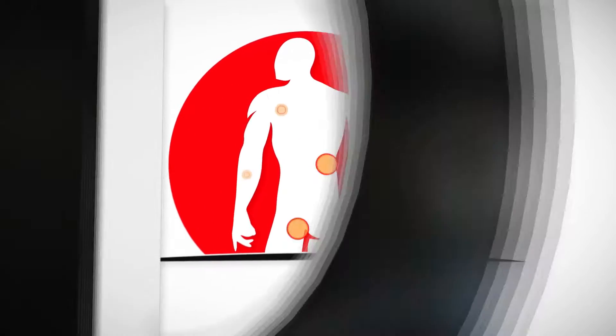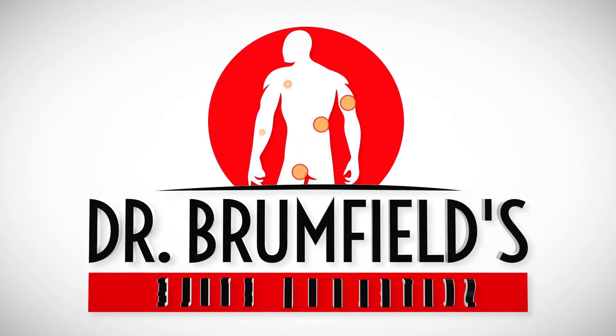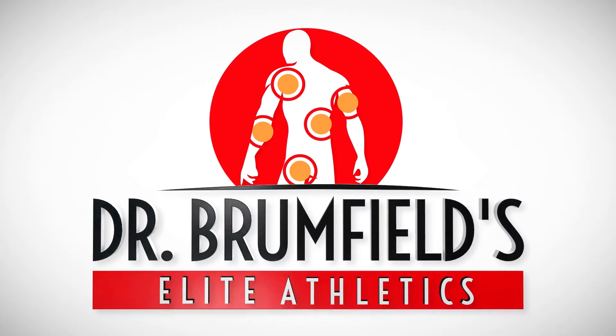Welcome to Dr. Brunfield's Elite Athletics. I am Dr. Brunfield. In this short video, we want to talk about shoulder pain.